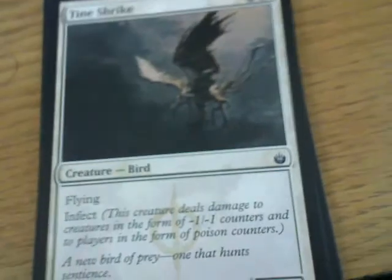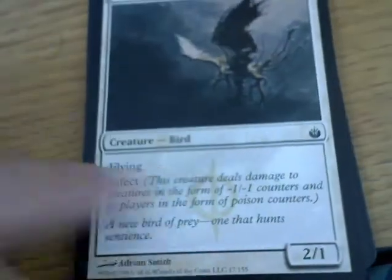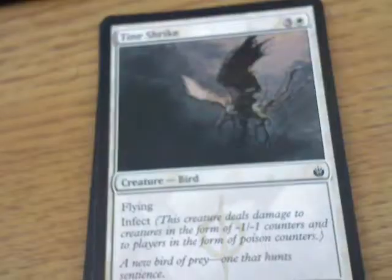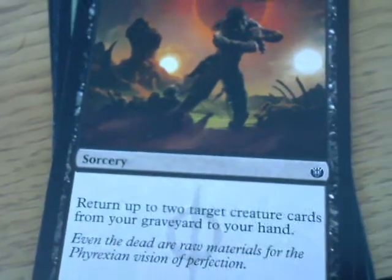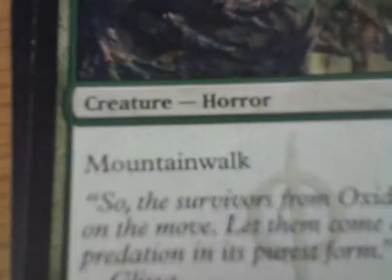Tine Shrike - 2-1, flying and infect. Anybody see something wrong here? It's got the Phyrexian symbol, it's got infect, and it's white. Actually, in the card encyclopedia it talks about how Phyrexia has five different factions - white, red, blue, green, black. Morbid Plunder - return up to two creature cards from your graveyard to your hand. Nice - your standard recursion card. Gliss's Courier is a 2-3. Hey, there's an ability we haven't seen in a while - Mountain Walk! And it's green, and it looks cool, and it's a horror. You don't see too many non-black horrors.